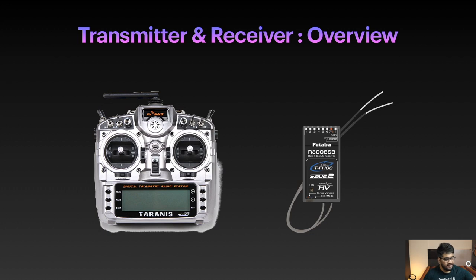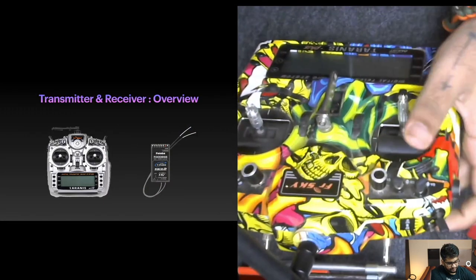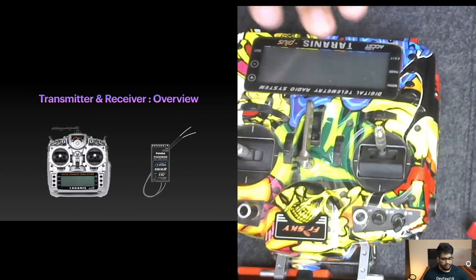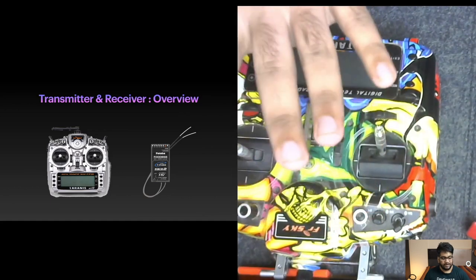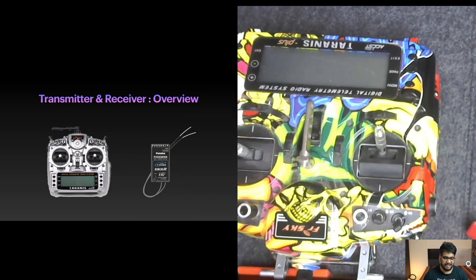Now let's move to the next part: transmitters and receivers. Here is my transmitter — your best friend in the hobby. I will not recommend anyone to compromise on the transmitter. You can compromise on frames or other components, but never buy a cheap transmitter. This is a FrSky Taranis X9D Plus — a bit expensive, but there are cheaper versions like the FrSky QX7. The transmitter sends the signal that controls your drone — losing signal means losing the drone and potentially endangering people.